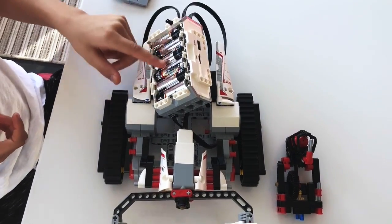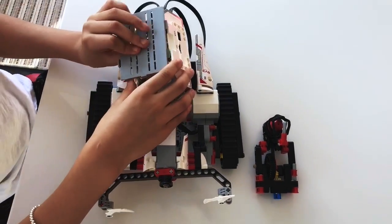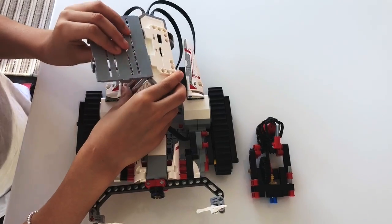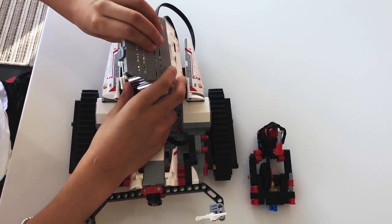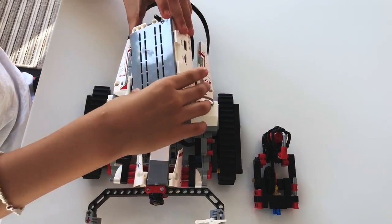When you finish putting your six batteries into the EV3, you need to close it with this gray piece — I don't know if it has a name, but maybe. You just need to close it. It's really easy and simple.